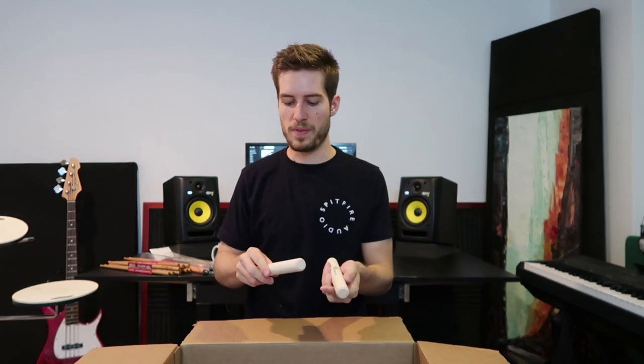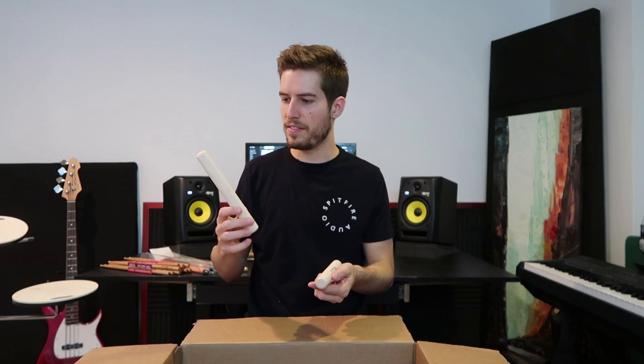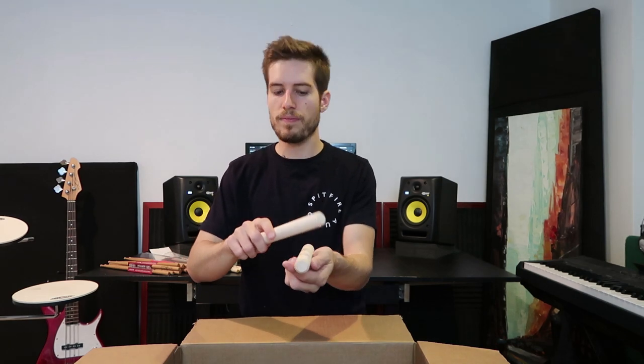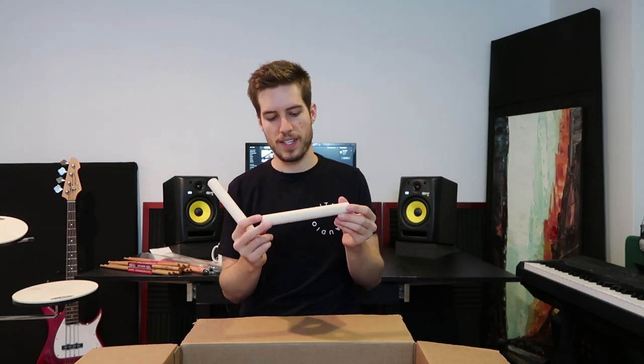Almost at the bottom — we've got a set of claves. I believe these are maple claves. Great tone, super clean, very nice. I like the lathe work on them.